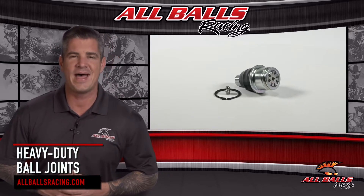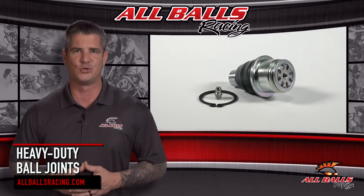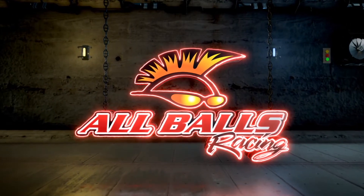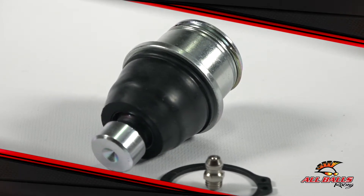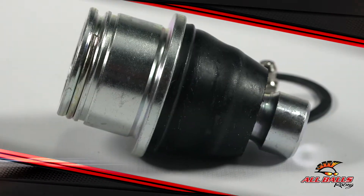Worn out or broken ball joints are bad news. The good news is All Balls Racing now offers heavy duty ball joints that are guaranteed to make this problem go away. Ball joints are the underrated heroes of your suspension system. They're pivot points that make it possible for your suspension and hub to have a range of motion to soften the ride and keep your hub secure.